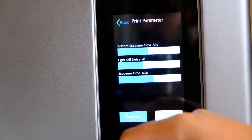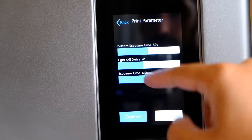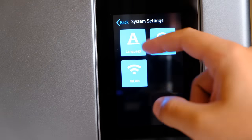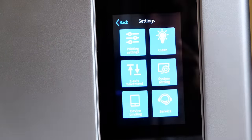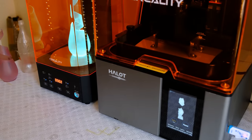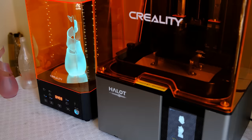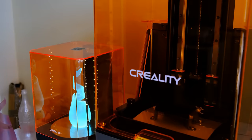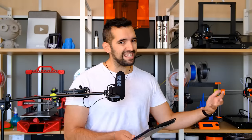Cuarta cosa que me ha gustado: la pantalla. Lo que es la pantalla con la que interactuamos está muy pero que muy bien, no por el hecho de que sea táctil, sino porque se asemeja mucho a la experiencia con un smartphone. Es bastante rápida, la respuesta táctil es muy buena. Quinto y último punto positivo: la integración con el Wash & Cure. Son dos máquinas que no se entienden por separado. Es una gozada poder terminar de imprimir y directamente coger la pieza, despegarla y meterla a limpiar. Simplifica muchísimo todo el proceso de la resina.